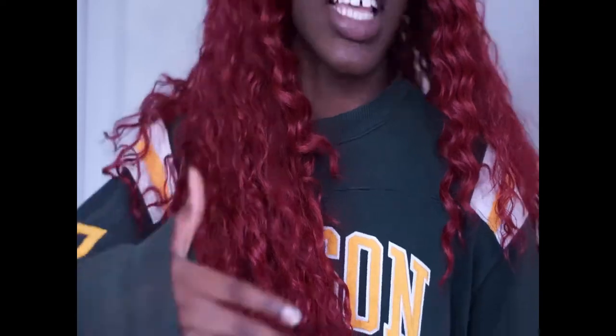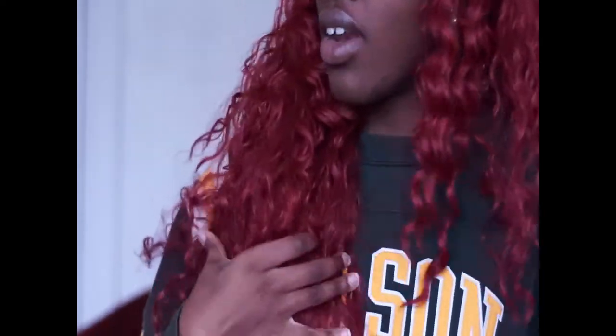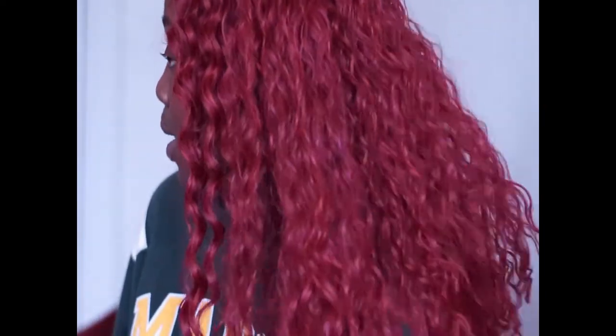I've actually worn this for three days straight and it still looks like this. It just started to have a little bit of clumping and tangling in the back — just a little bit — and that only started yesterday. We all know that with curly units, that starts on day one. So I can tell this is going to last me a bit, just because of the way I'm taking care of it. I've been wearing wigs for over five years — I know how to take care of them.